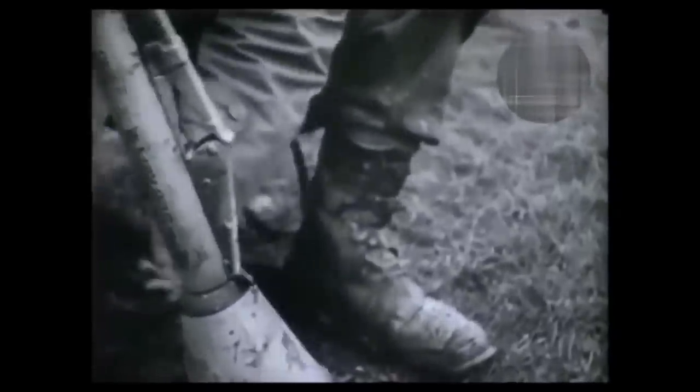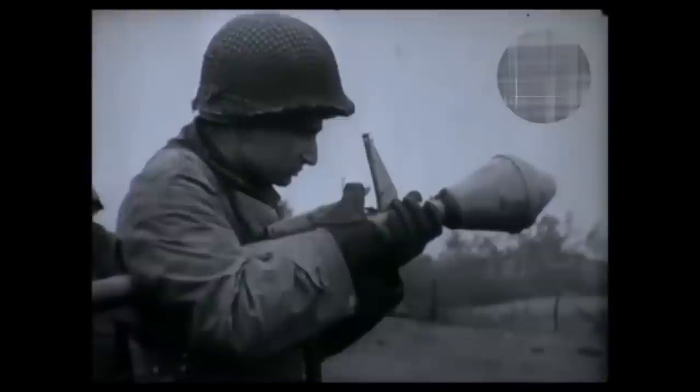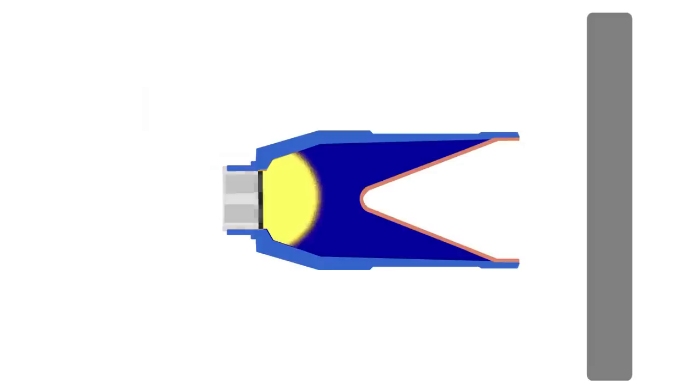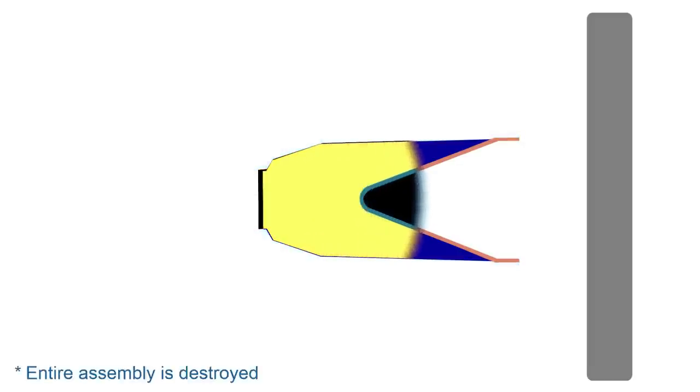By the end of the Second World War, anti-tank weapons were relying less and less on kinetic energy to destroy enemy vehicles. Weapons like the Bazooka and Panzerfaust were hugely effective, and used shaped charges to penetrate the thick armour of late-war tanks. Shaped charges, like those used in HEAT shells, work by using explosives to shape and propel a jet of molten metal out the front of the warhead and into the target.